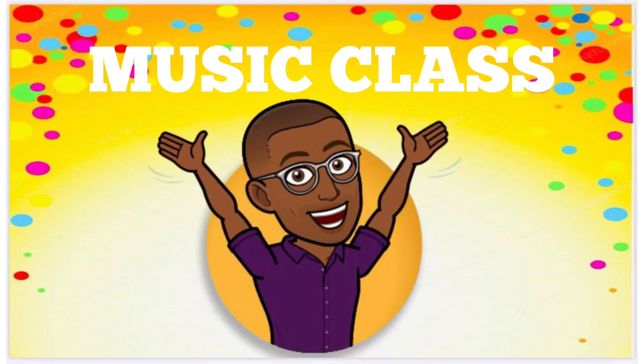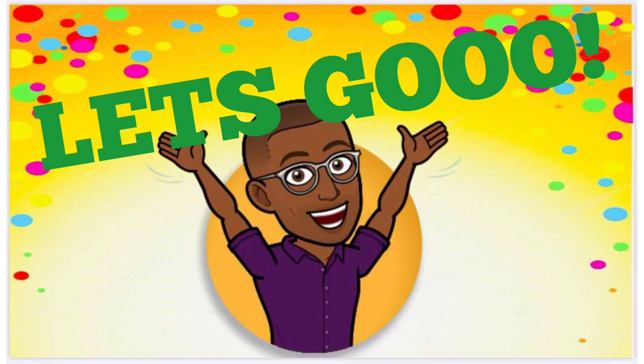Hi friends, and welcome to music class. I'm your teacher, Mr. C. And I hope you're excited and ready for some active learning. Are you ready? Get set. Let's go.